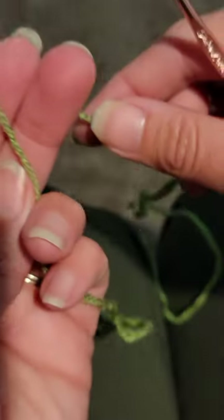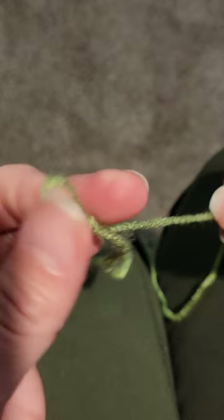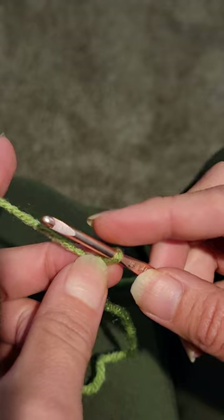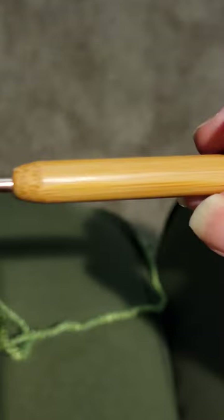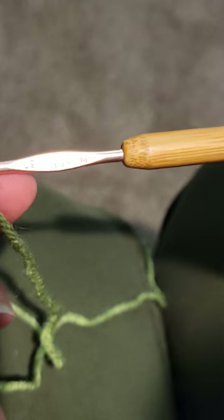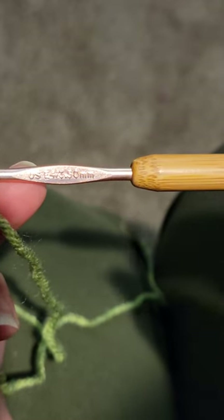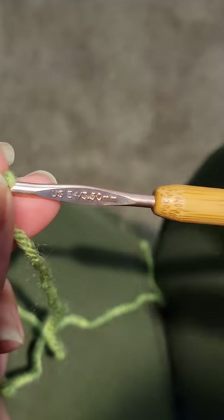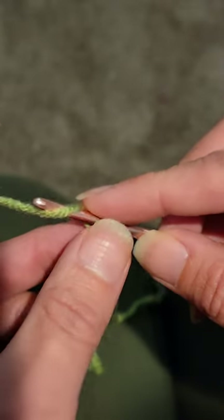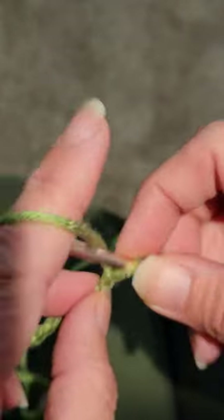Now I'm gonna switch to a smaller hook and do the pumpkin spiral next. We're gonna do our slipknot again — wrap it around my fingers, grab it, pull it through. This time I'm using a three and a half millimeter or E hook. The smaller hook gives you a tighter stitch and a tighter spiral so it's not too chunky. We're going to chain ten.